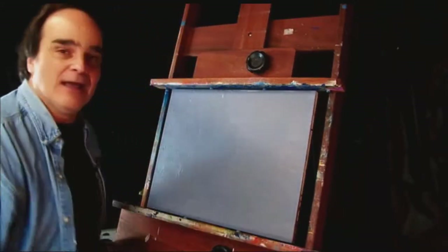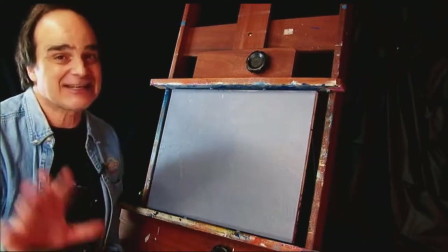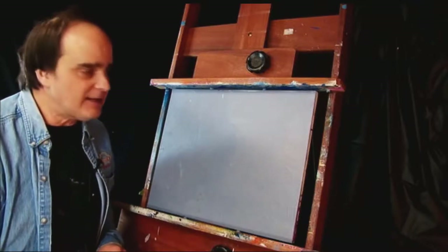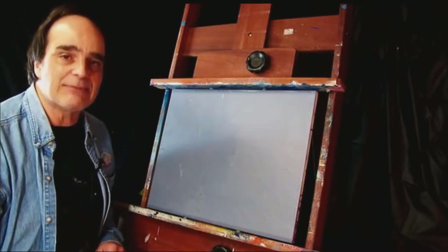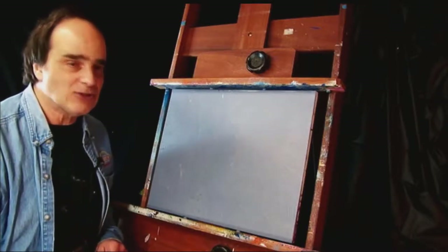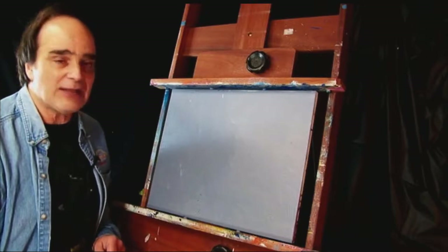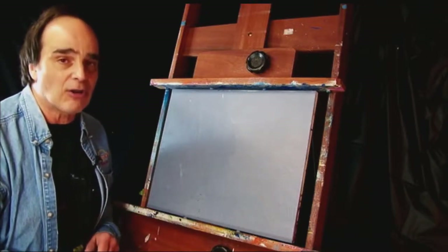Hey, stop playing with that remote. Now I had many requests — I think one person asked. Just kidding. A few people asked about the landscape that I did during a speed painting. So I thought I would do a step-by-step demonstration on how it is done. Feel free to use this as your own. You can sell it, do whatever you want, because really no two paintings are ever alike.